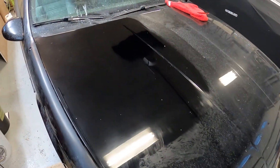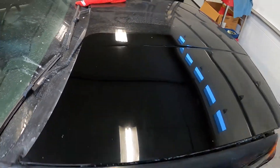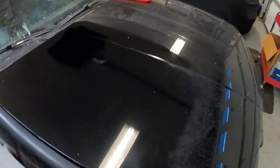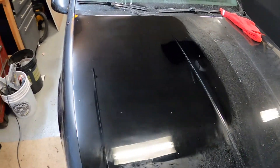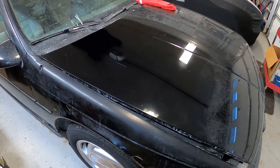Hey guys, just finished buffing with the 32 grit and the yellow pad. I have a couple of little spots where I sanded it a little bit too hard — I can see just some tiny scratches. I got most of them out, but I only sanded with 2000 grit because that's all I have and we're in the middle of a COVID lockdown. I think it looks pretty good. We'll see how it looks after the 34, 36, and 38.